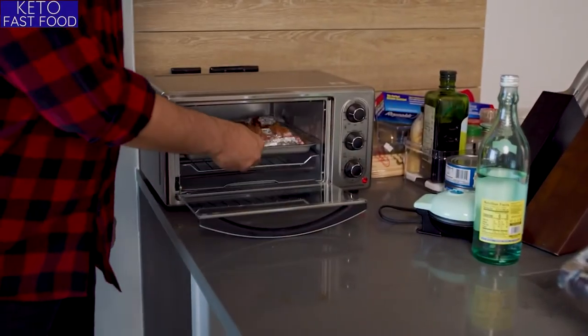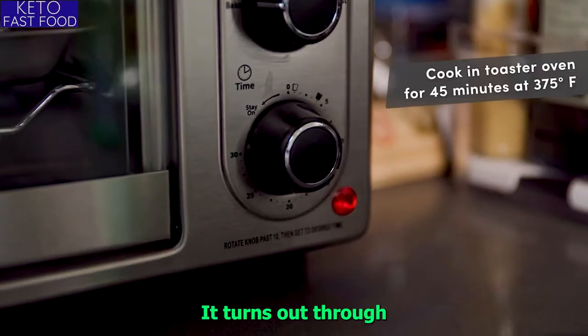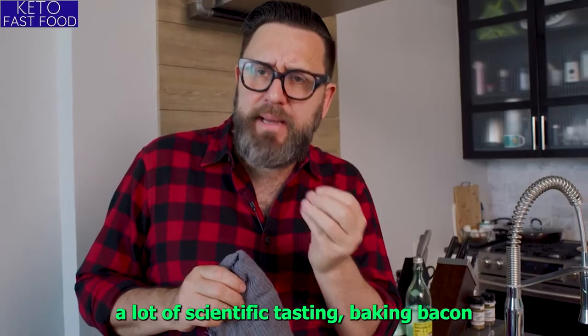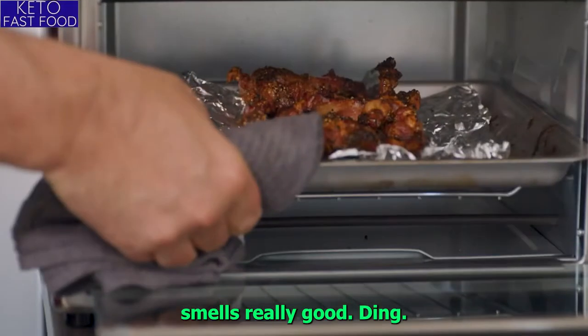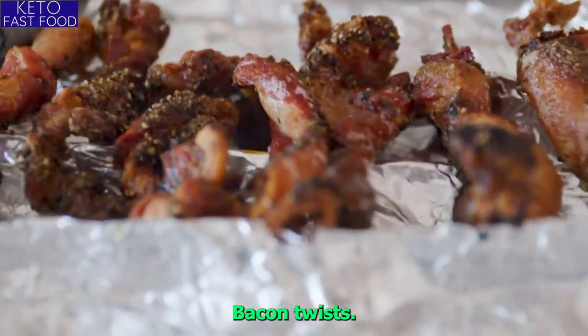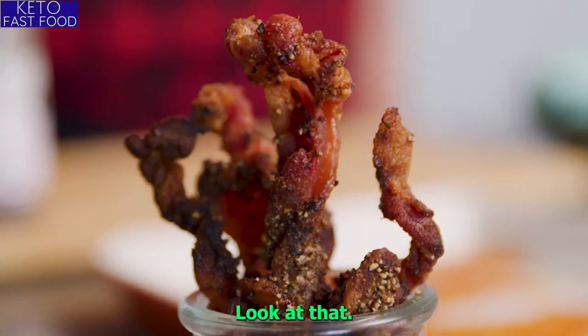All right, we're going to pop it in the oven. It turns out, through a lot of scientific tasting, baking bacon smells really good. Now I'm going to try our pastrami style bacon twists. These are so crisp — look at that. We're going full deli style here.